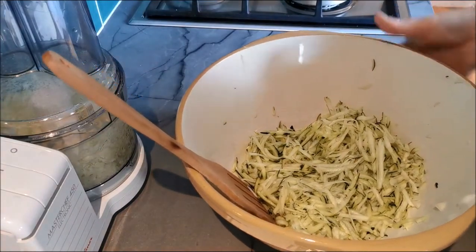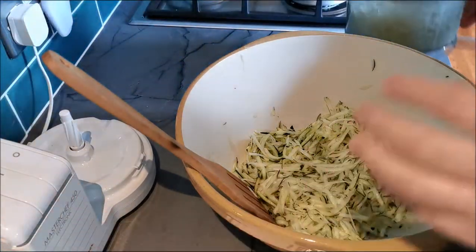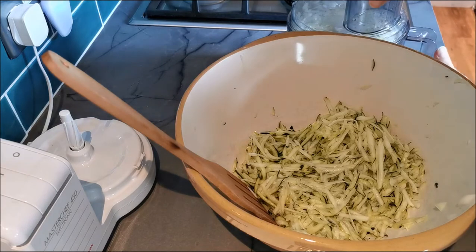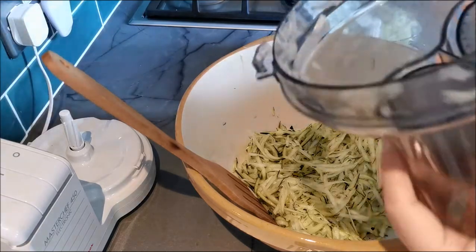Here is all the courgette. I actually only needed half of that big courgette. What I would do is peel the other half and use it to probably make some chocolate muffins — that'll make Rose happy. I'm now going to add in the onion.